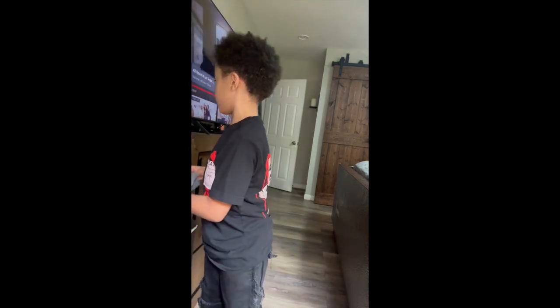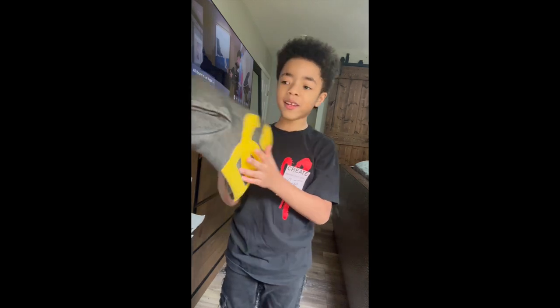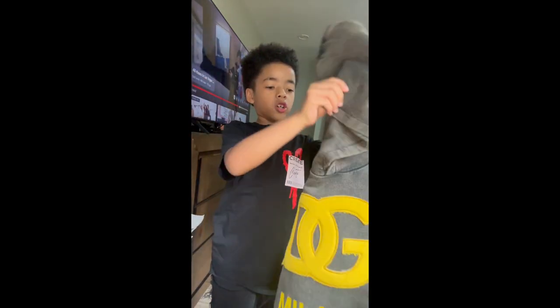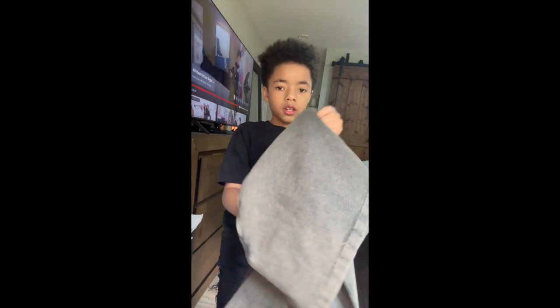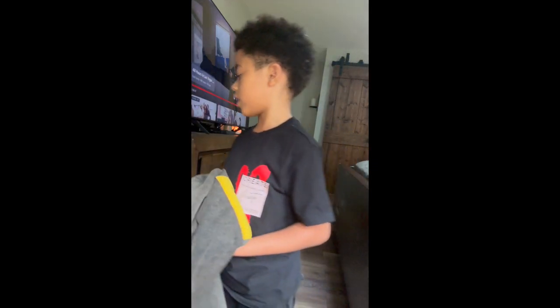Oh we got the DNG hoodie! Before that we got the DNG hoodie — Dolce & Gabbana. I like how the coloring is like ashy, like gray and black, it's ashy like that. I like those. Make sure you comment down below.